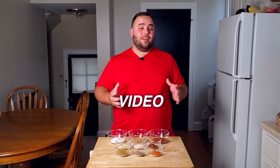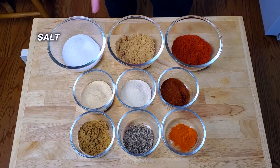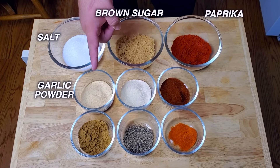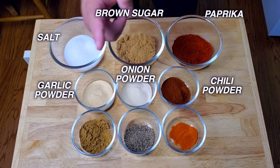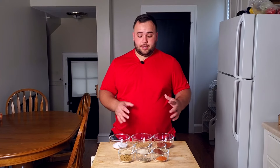Today we are indeed making a homemade barbecue rub. This is just going to be a basic barbecue rub — not a sweet one or a hot one or anything like that. So without further ado, let's introduce our spices: salt, brown sugar, paprika, garlic powder, onion powder, chili powder, cumin, black pepper, and cayenne.